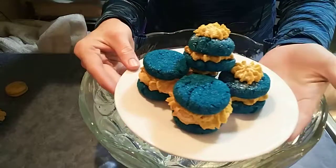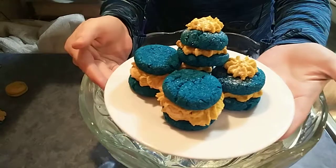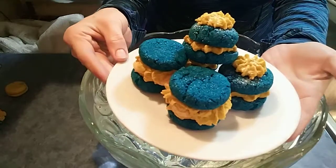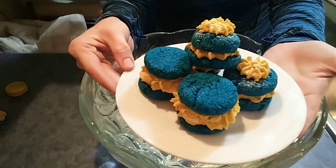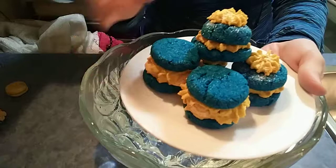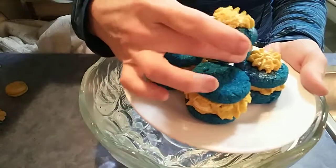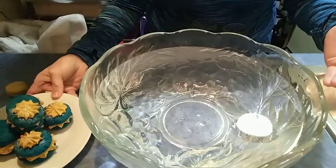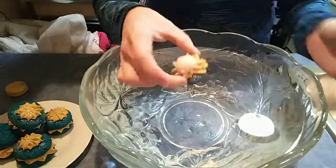Hi everybody! Here are the macarons that we made in the last video. I haven't actually posted it yet, so this might come up before the video comes out on how to make the macarons with the cupcake batter. Super, super fun, super sparkly, and super cute. So we're going to do a demo on how these work, and I have some leftovers here, so we'll see what happens.